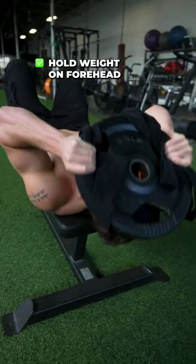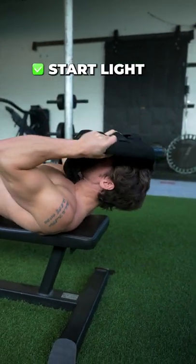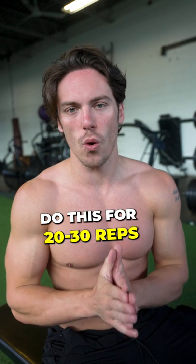The first exercise: you're going to hold the weight on your forehead — you can wrap a towel around it — and you're going to be doing some neck curls. I recommend starting light and then working up to 25 plus pounds. You want to do this for 20 to 30 reps.